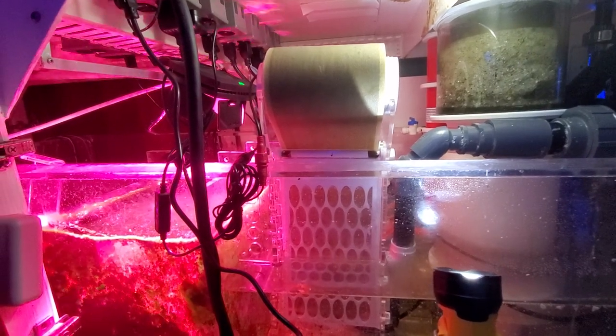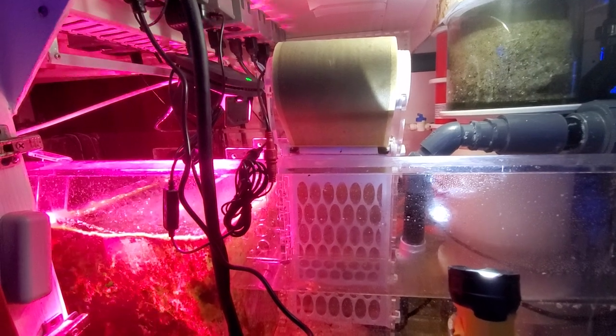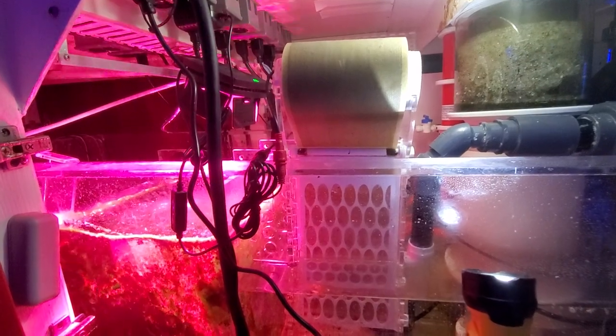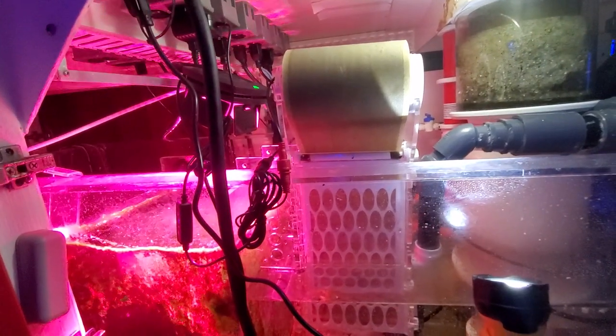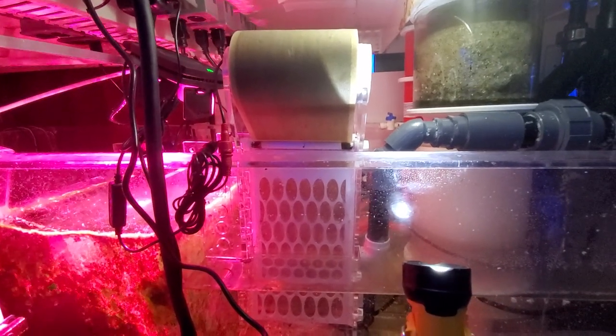Sorry to disappoint — it's not the neatest sump you've ever seen. I intended to be neater with the cords and control board and everything, but it just didn't happen. I've got this flashlight in here hoping to keep it from being so pink from the refugium light.